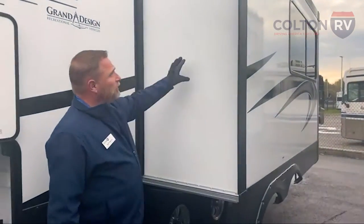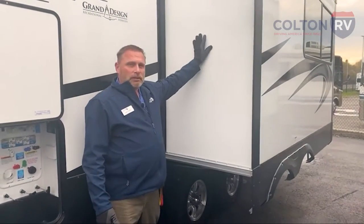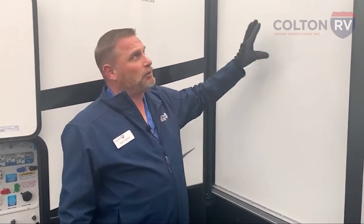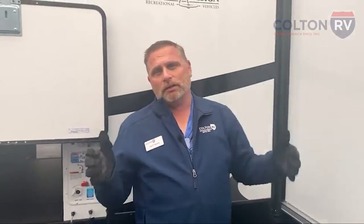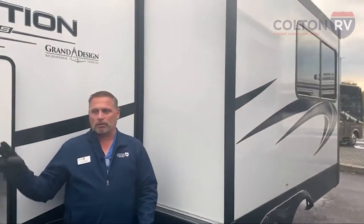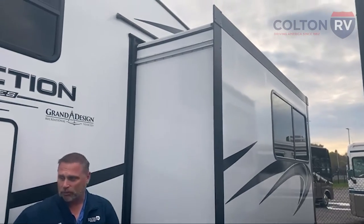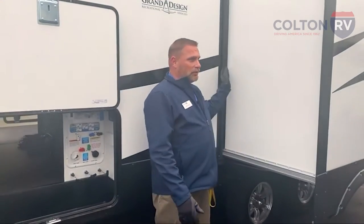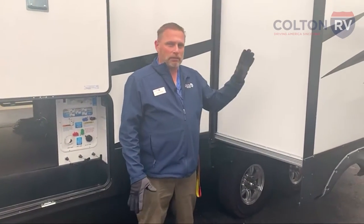It is a Schwintech system. On these slides, you don't always want to use battery power alone, because if your battery gets under 12 volts, one motor might run faster than the other and you might get a kinked slide. The tip is to plug it in — either into the campground, your truck's seven-way plug, or have a generator. That's always the safest way to run the slides in and out so you don't have any issues.